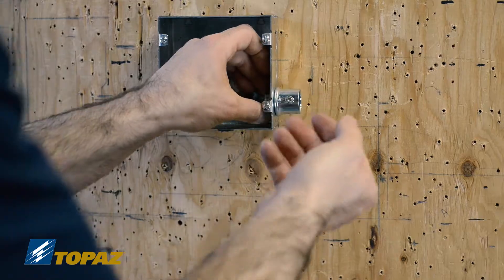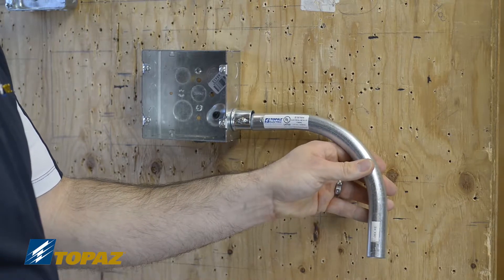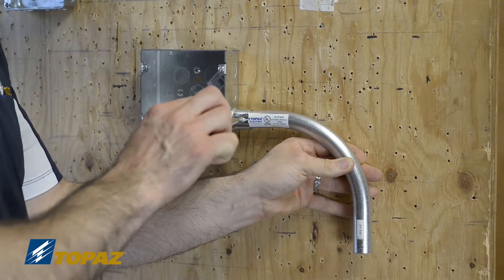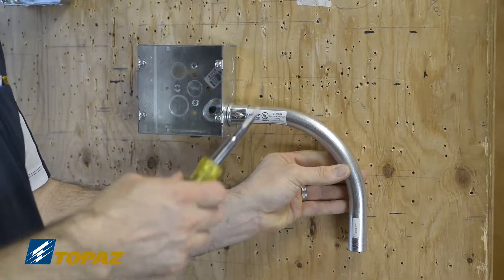Make sure the set screw is facing out. I'm now going to install a piece of EMT into the set screw connector. As I place it in, I push all the way in until it stops, and then I would tighten down the set screw onto the EMT. It's very important to make sure it's securely fastened.